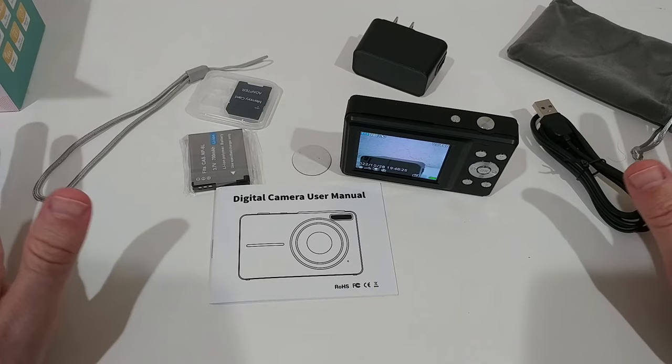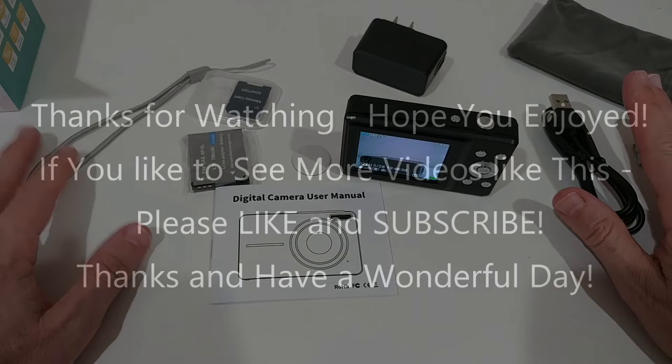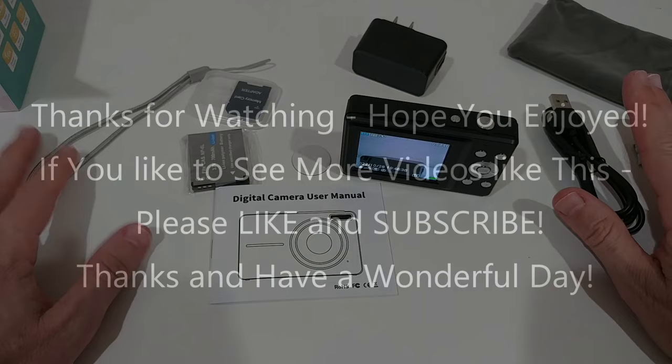If you're interested, I've put the link to the Amazon listing in the description. I hope I've been able to help you a little bit with this video. If you have any questions or comments, write in the comment section below. If you like the video, give me a thumbs up and subscribe to my channel. Thanks for watching — see you next time!